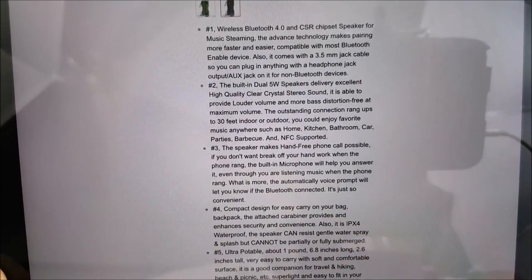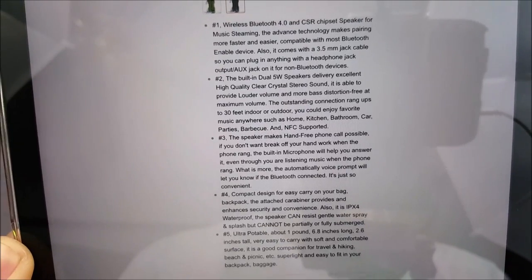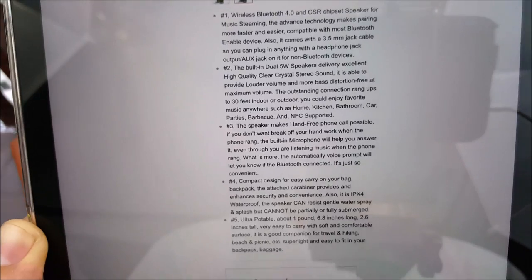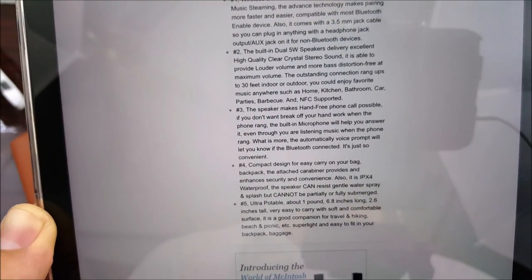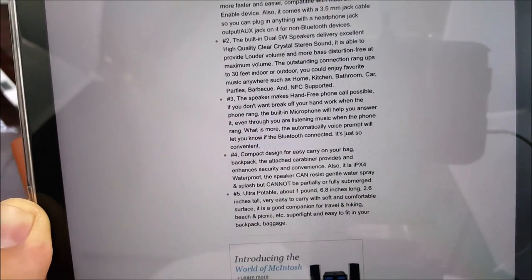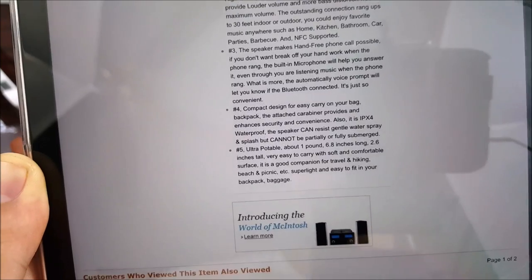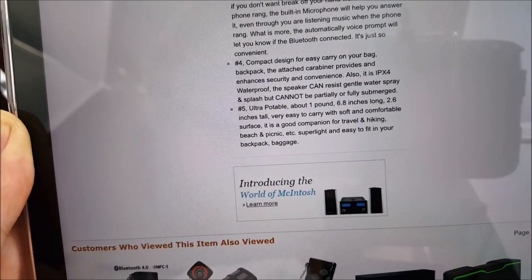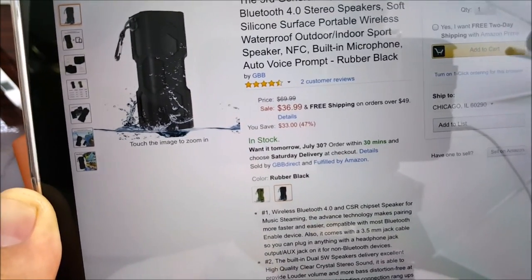It's the number one wireless Bluetooth 4.0 CSR chipset speaker for music streaming — the advanced technology makes pairing seamless. We have built-in dual 5-watt speakers delivering excellent clear sound, and hands-free phone calls, so you can use this as a speakerphone. Compact design to carry in your bag, ultra portable.